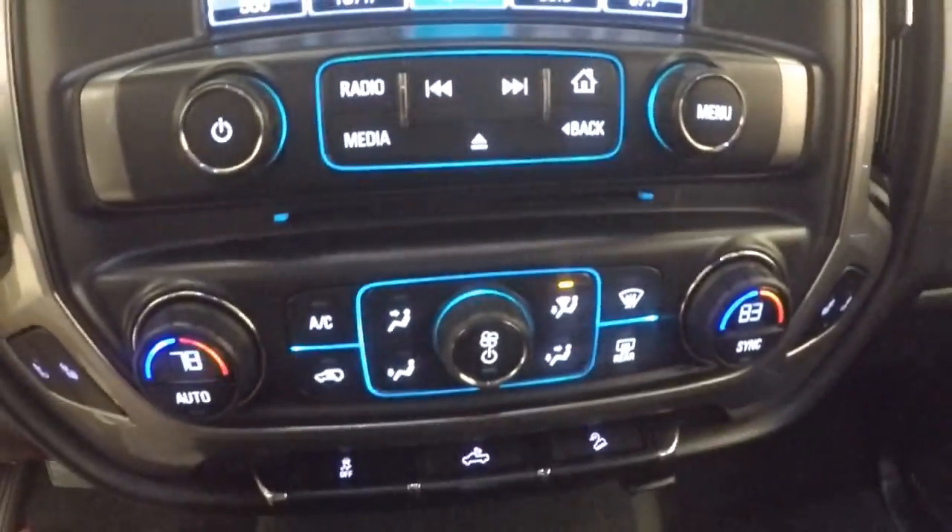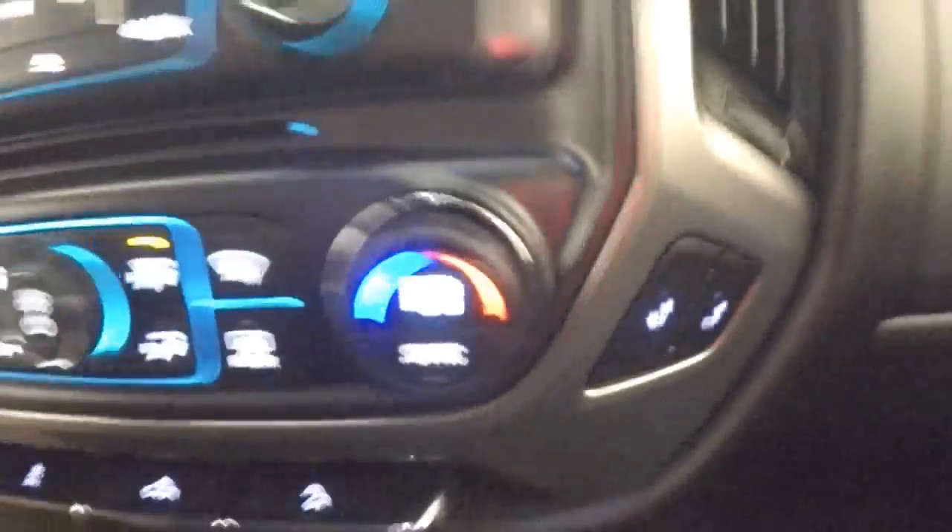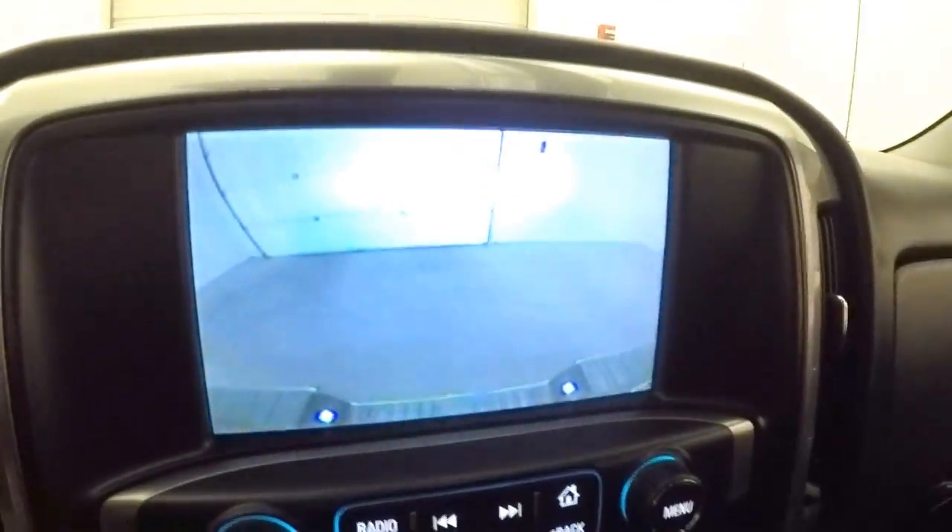All your stereo controls and dual climate are here. It also has heated seats and a rear backup camera.